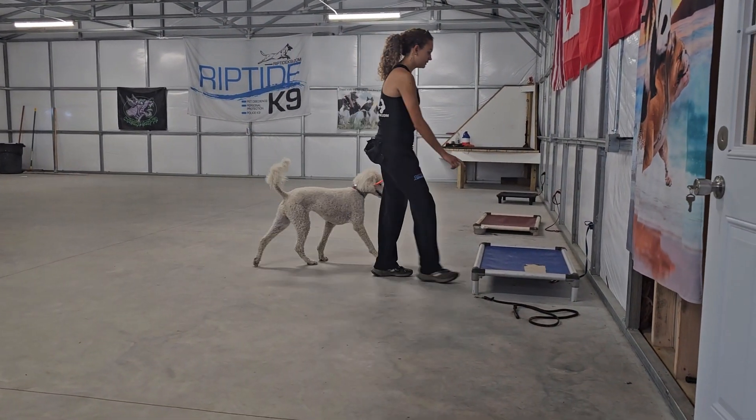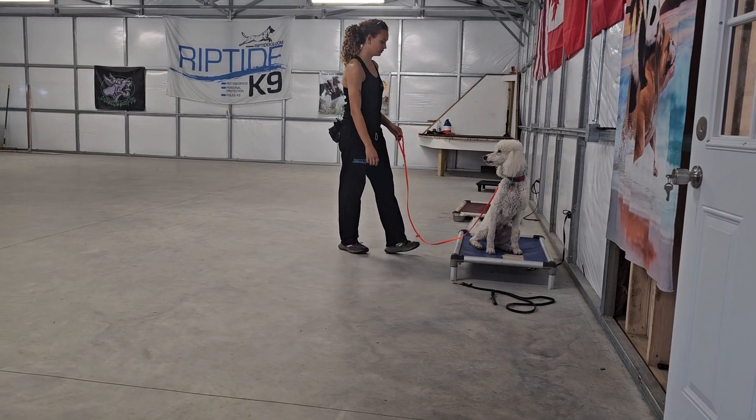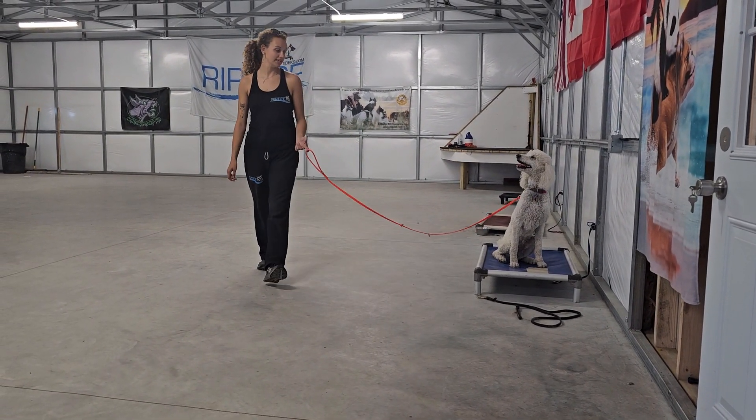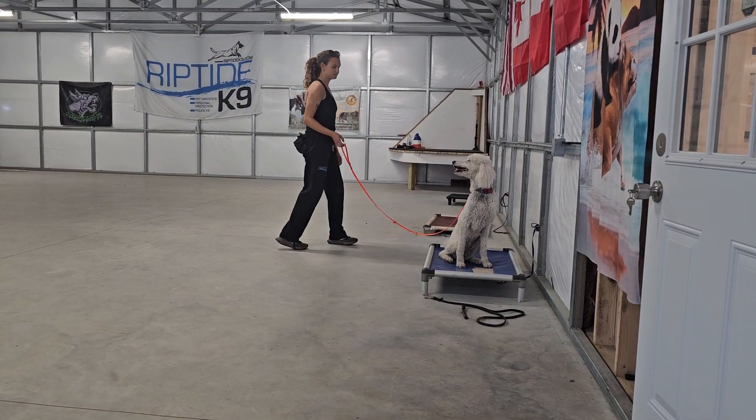We're going to demonstrate the place command. Place means get on the bed and don't come off of the bed until released. A sit, down, or stand is acceptable. Very nice.